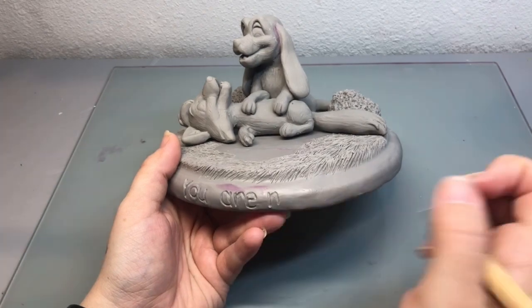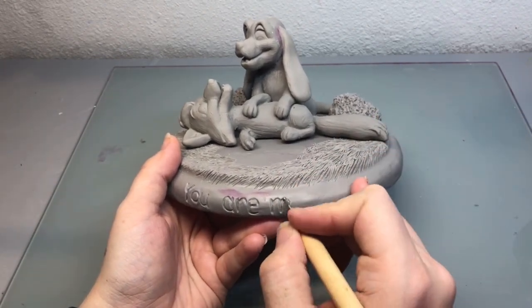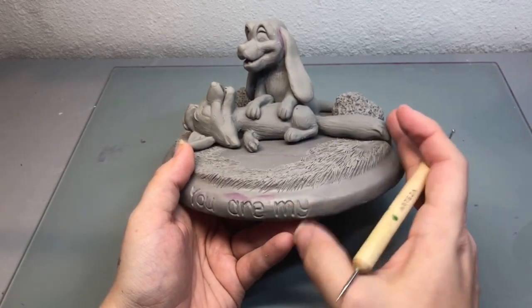Because this is a 10th anniversary gift to my husband and best friend, I had to include our favorite line — "you are my very best friend" — to the front of this design.